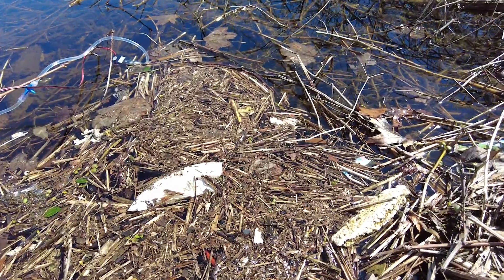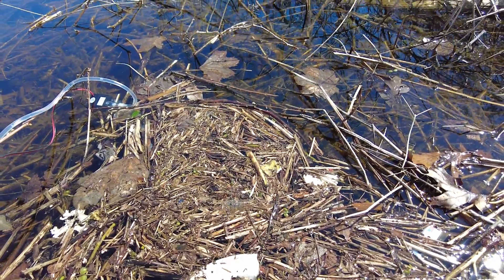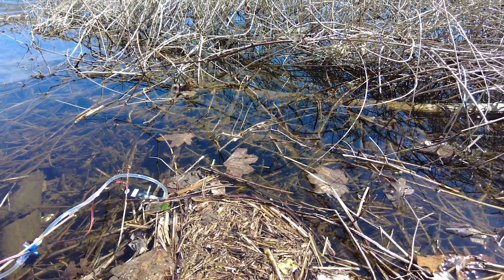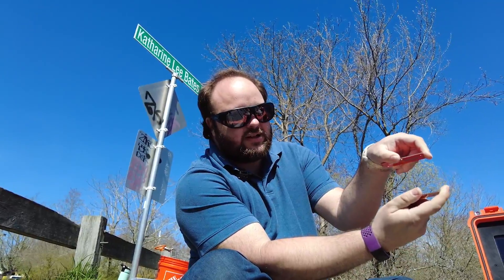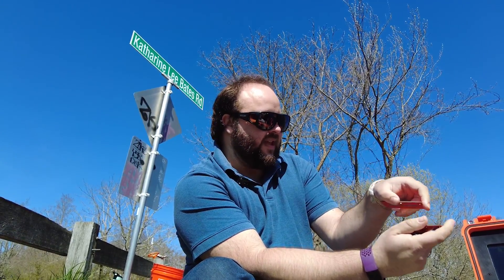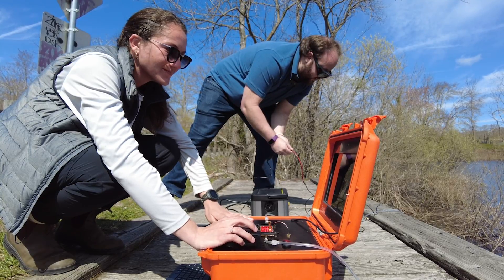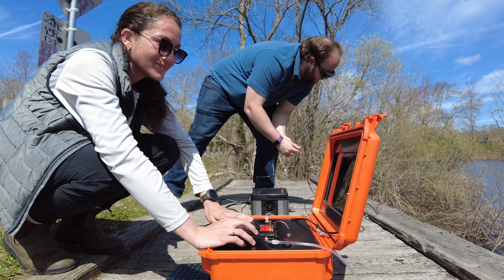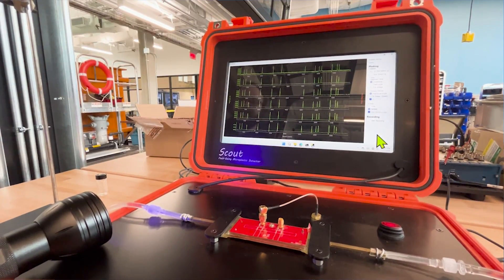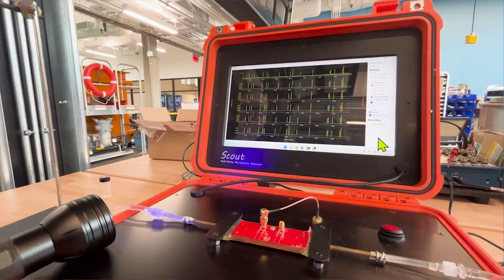The way Scout works is we're flowing water through this flow cell. It's got two sides to it where we're sending an electrical signal across — sort of like a sandwich — flowing water through that gap, and as particles go through there they interrupt that electrical signal. This works because plastic and biology have inherently different electrical properties, so when biology or plastic pass through, they show up with different signals on the screen. For example, plastic shows up as an upward spike and biology shows up as a downward spike.